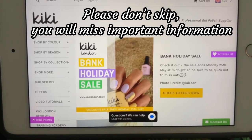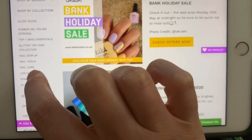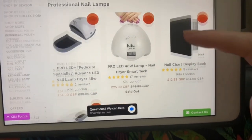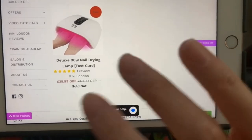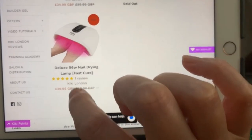Before I get into the review I just want to bring some things to your attention. When you come onto the website you will notice that this lamp is out of stock at the moment. They are expecting to restock in the middle of June, but you are going to need to get on their waiting list if you want to get your hands on this lamp any time soon.